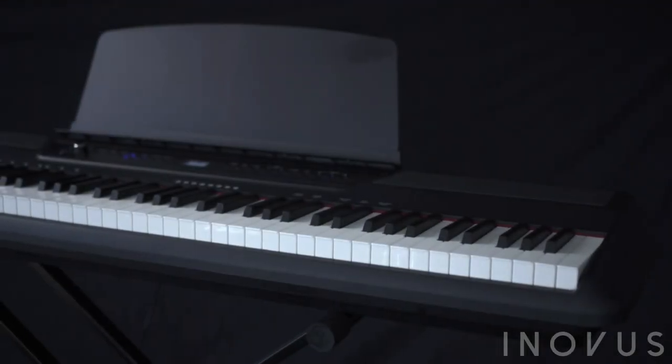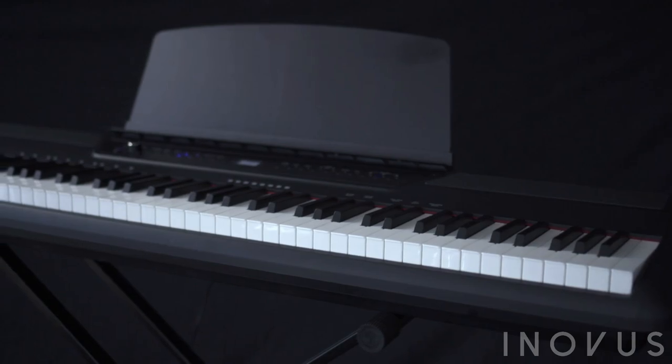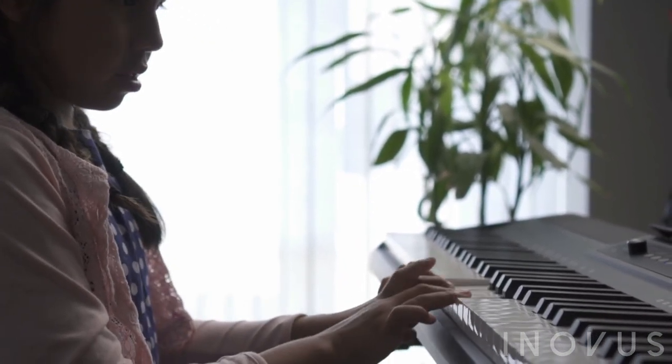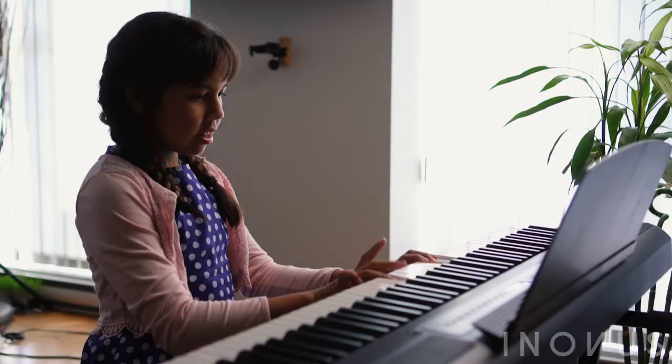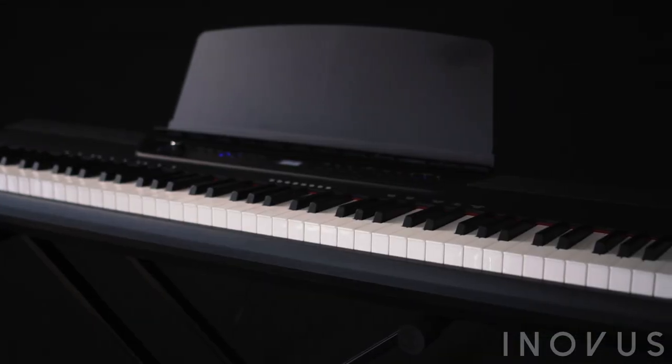The Inovus i88 is packed with revolutionary features to inspire the pianist in us all. From its 88 fully weighted hammer action keys to Bluetooth connectivity, the incredible SmartPlay auto accompaniment feature intuitively reacts in real time to your playing.